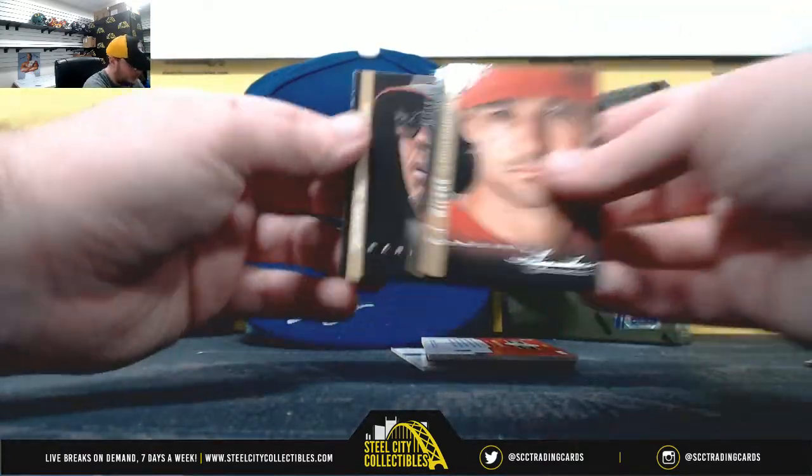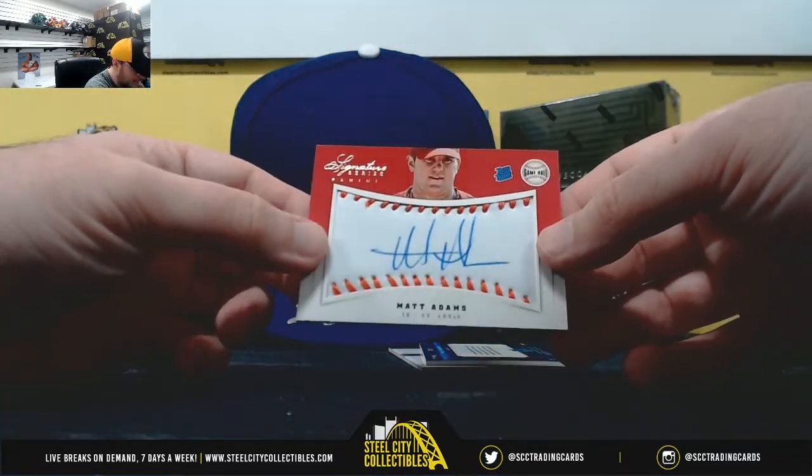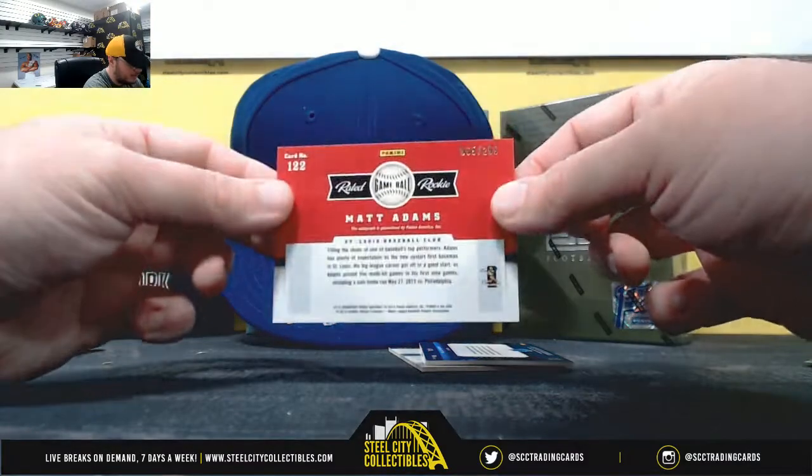Wilson, Verlander, and Chipper Jones for our signature. Red Rookie Gameball — Matt Adams. We've got a $2.99.